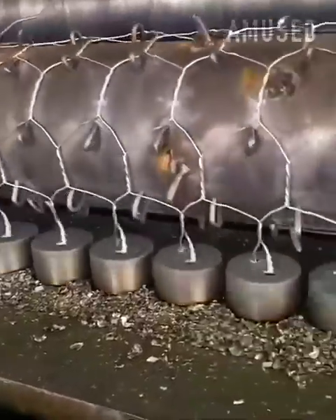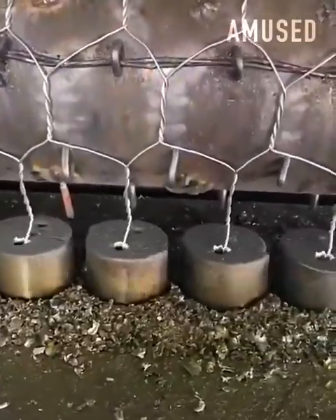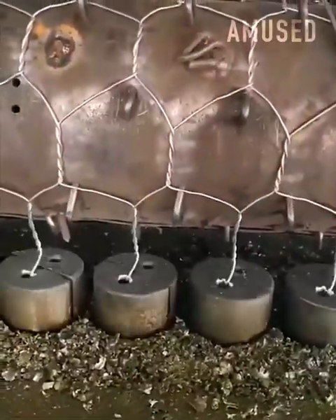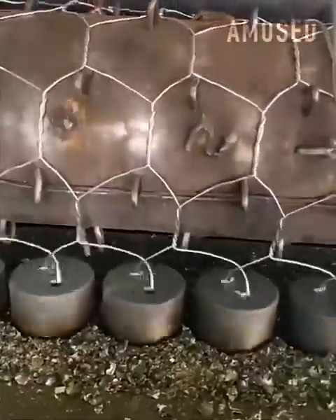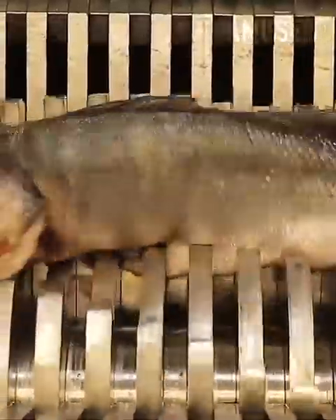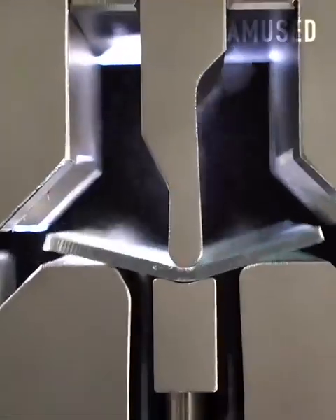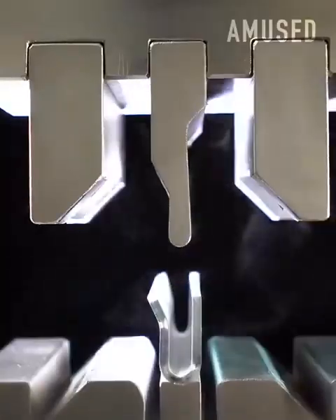A chain-link fence is constructed in just seconds by two parts of the same machine that are moving in different directions. Different size arms of this machine cave in on themselves to bend pieces of metal to desired shapes.